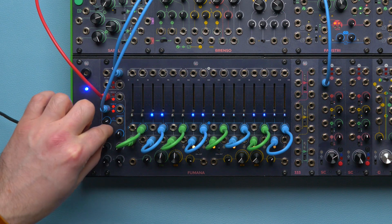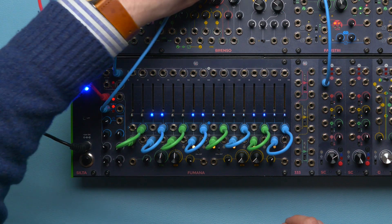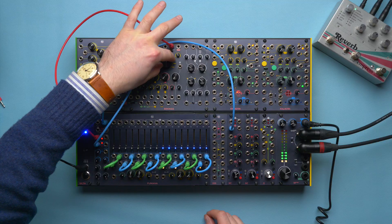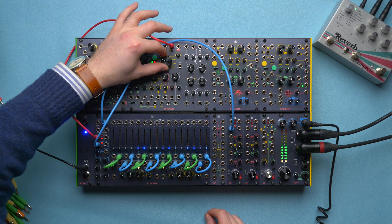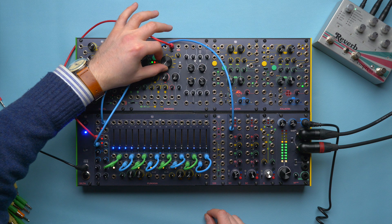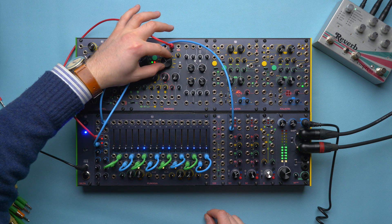Then, use the main and mod attenuators to remove the other side of the carrier and the modulator. If we replace the modulator with a vocal sound, we obtain a vocoder.